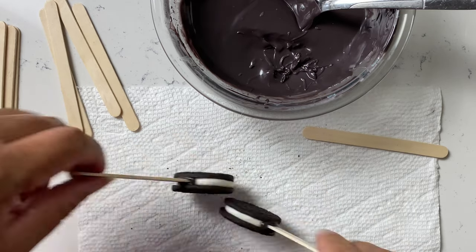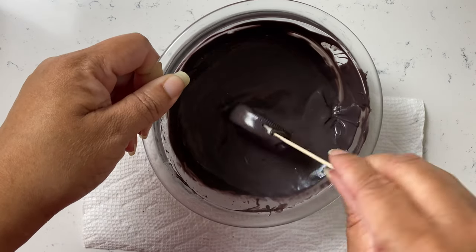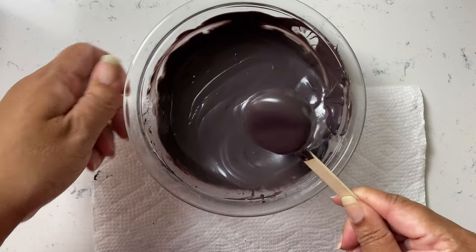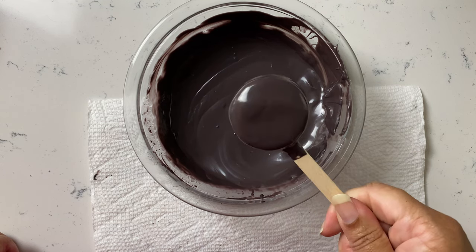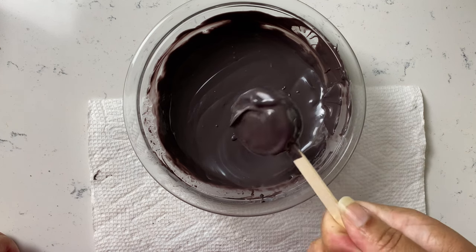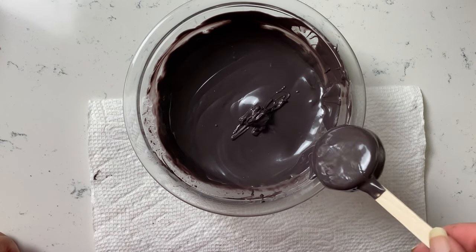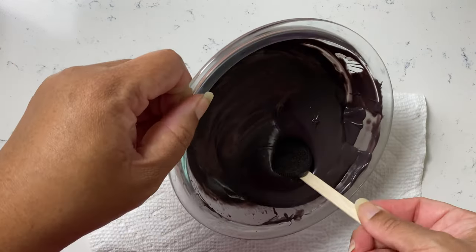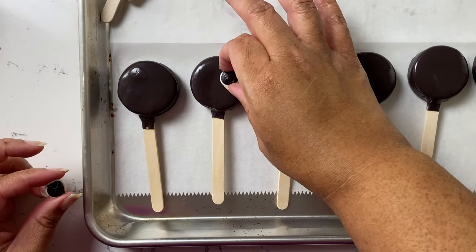Once you start dipping, you don't want the sticks to fall off. They might — it only happened once for me. If it happens, especially with kids in the kitchen, don't scold them, it's kind of funny. The one that broke on me was the very first one, where I just pushed the stick between the cream and cookie. I tested all three methods I've seen online, and method two definitely works best.